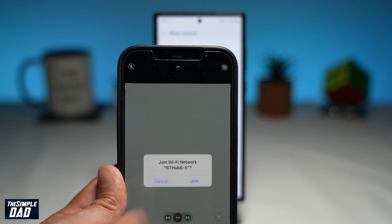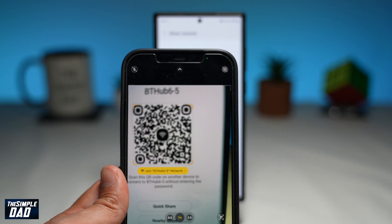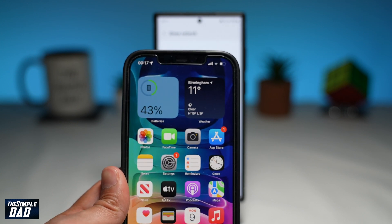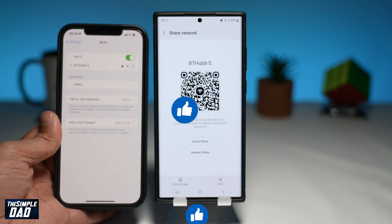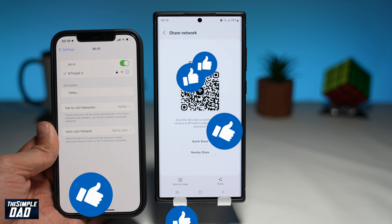And that is how to share the Wi-Fi details without sharing the Wi-Fi password on your Samsung S22 phones. If you have made it to the end of this video, then please hit the like button and most importantly, please consider subscribing to this channel for more videos like this. If you have any other questions, then please do let me know in the comment section down below. Thanks for watching and see you in the next one.